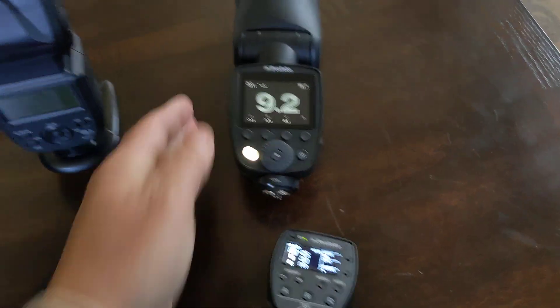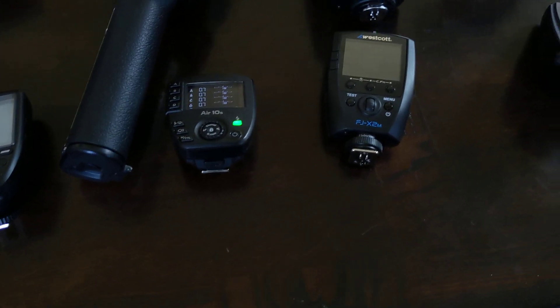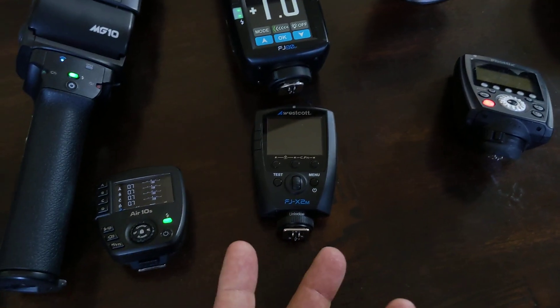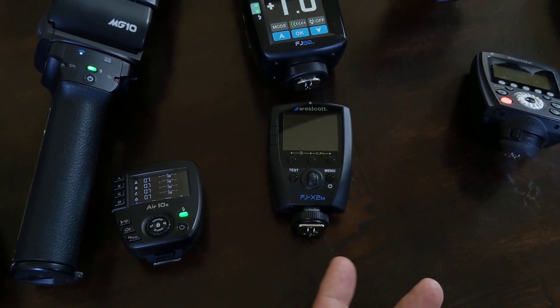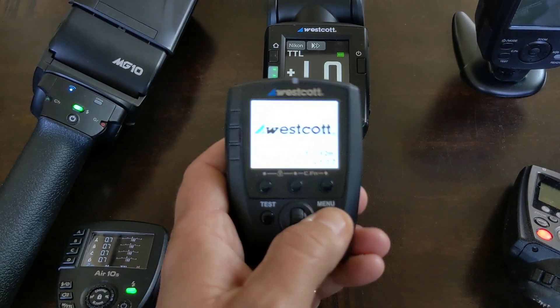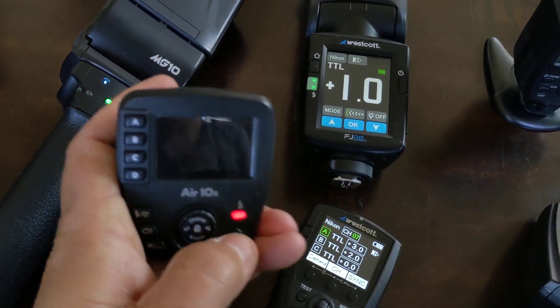I don't think flash manufacturers, when they're considering their power systems, are really considering photographers like us who are literally going to turn these things on and off 500, 600, 700, 800 times a day. I do not want to be going through this power down, power up, loading thing between each shot. I want to be able to tap it on, tap it off.